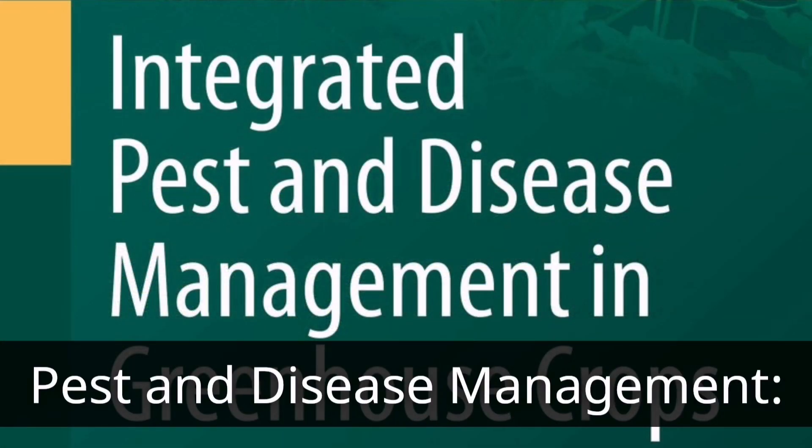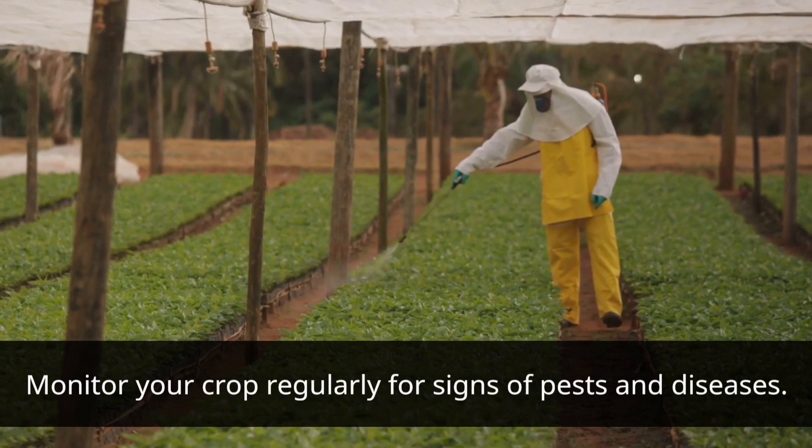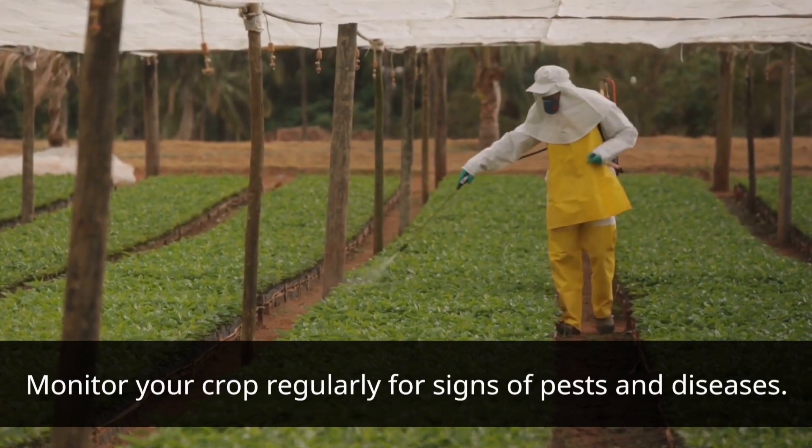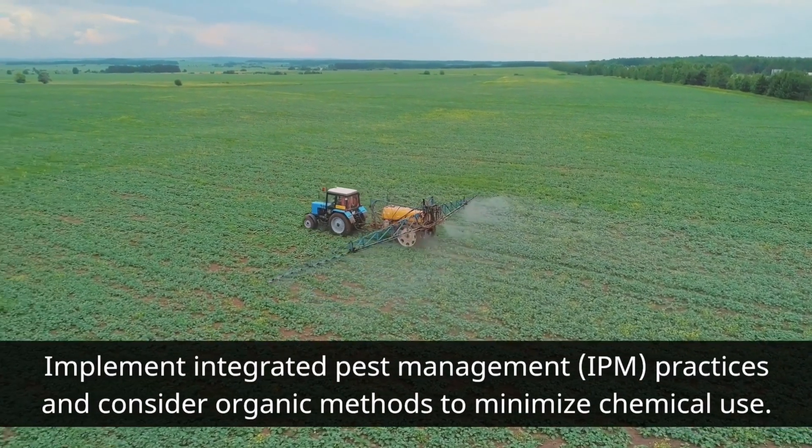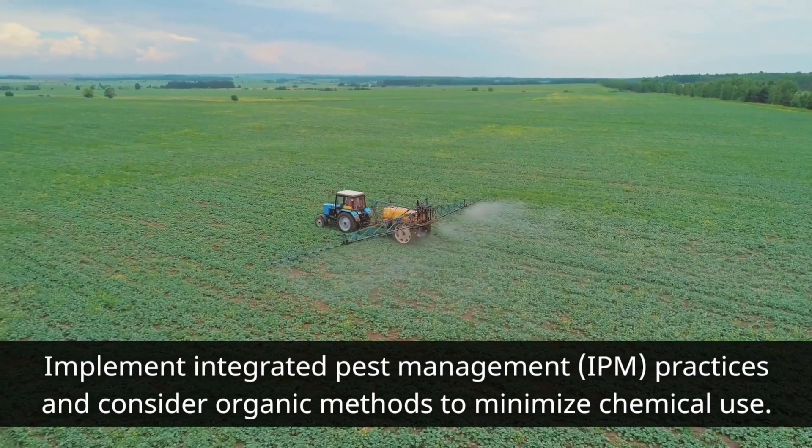Pest and Disease Management. Monitor your crop regularly for signs of pests and diseases. Implement Integrated Pest Management (IPM) practices and consider organic methods to minimize chemical use.